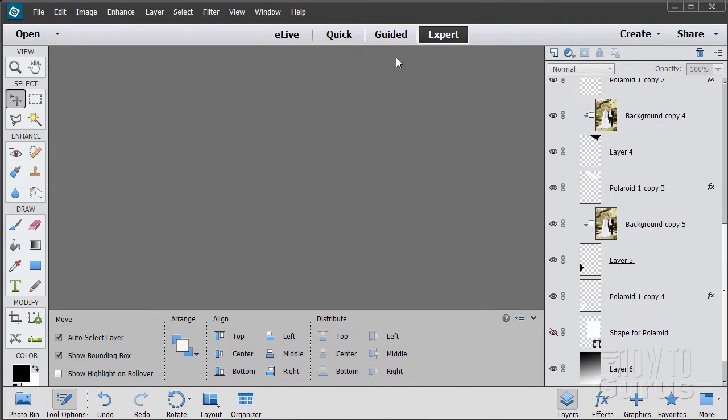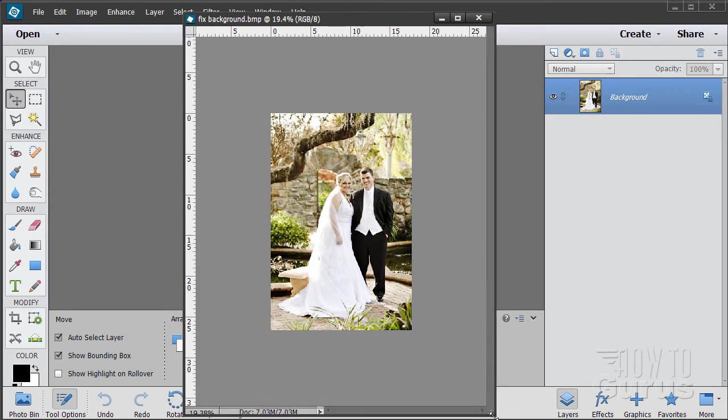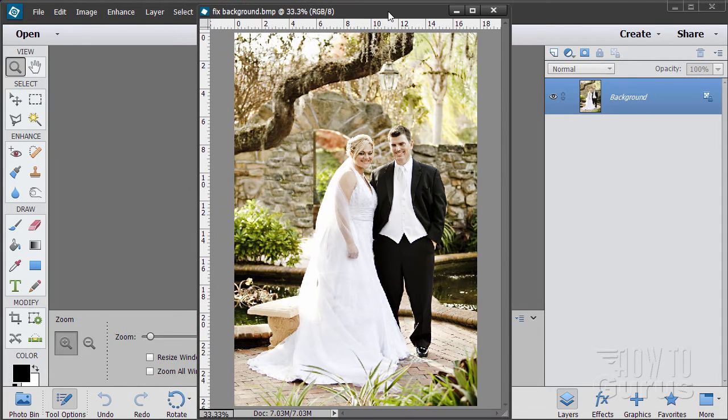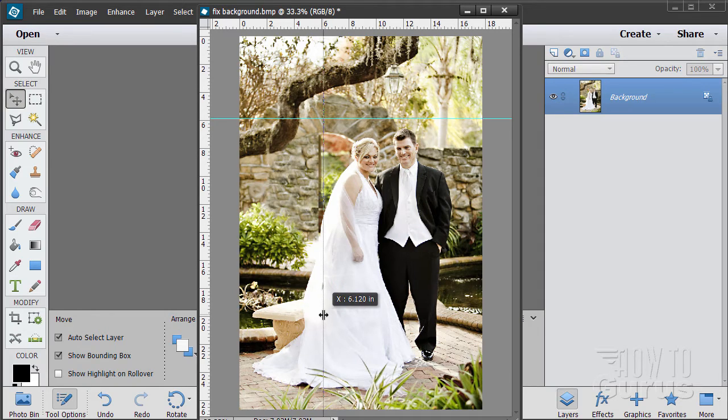We're going to open up my original file — it's a nice little wedding picture. Let me enlarge the size and zoom in so you can see it. You can see the top and bottom of the picture. I want to have my main picture centered about like that, and we can eyeball that by bringing in the guidelines from the rulers. I'll be doing the outside of this first — we can resize it later. This gives me a basic frame.